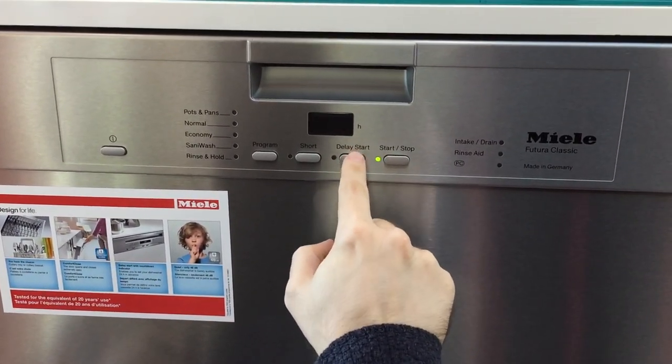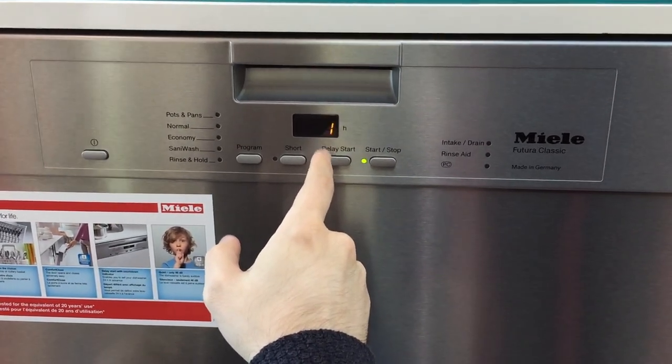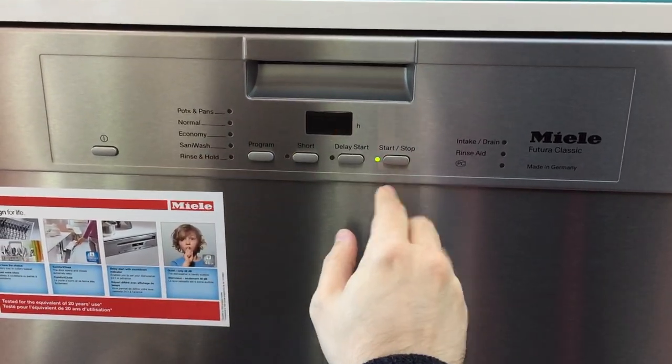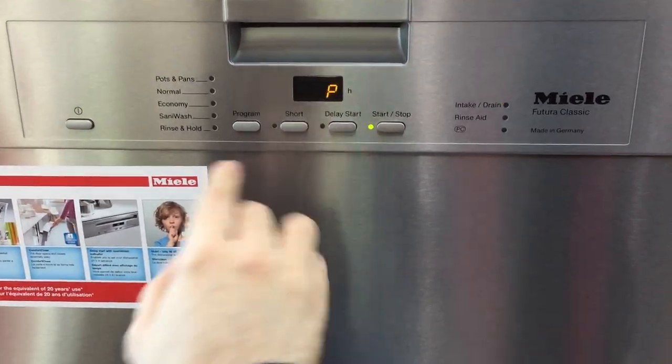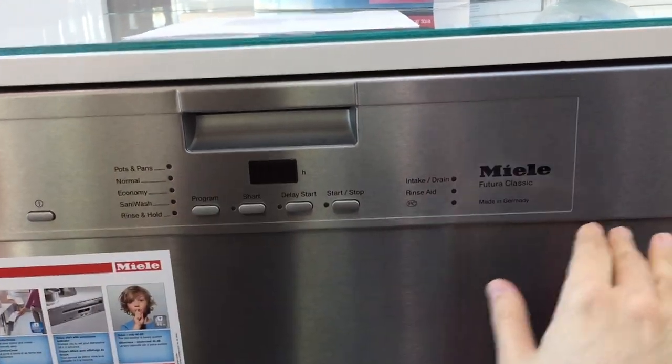They'll alternate between 1 and P. If it's 1, that means it's on. If you press start/stop, it changes to zero, so it's deactivated. You want to ensure it's flashing 1. To save everything, press the power button — now it's saved and it's on.